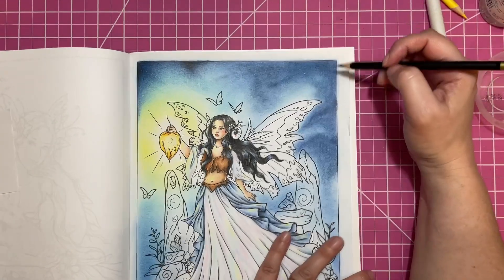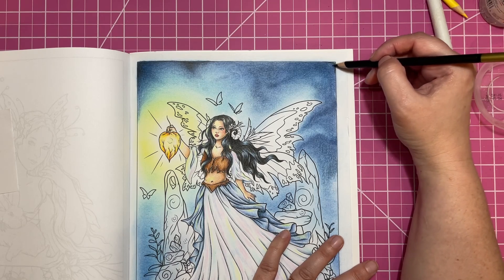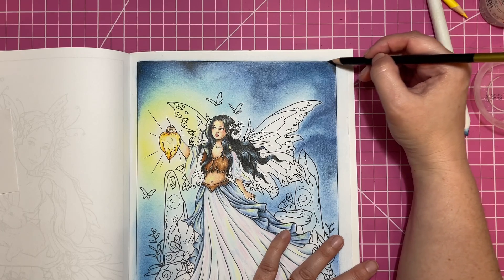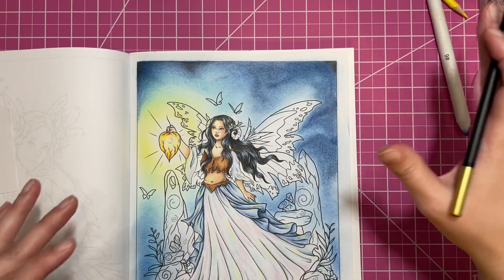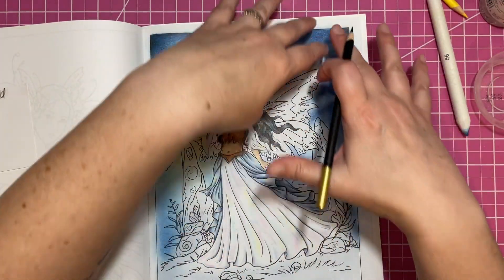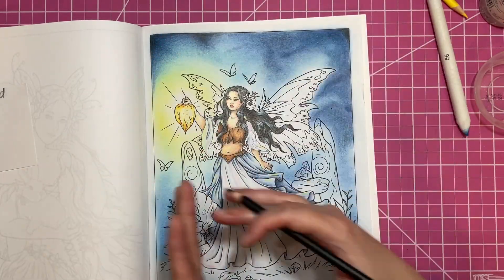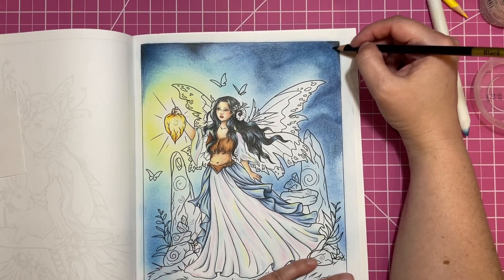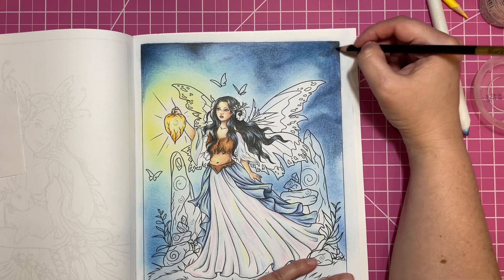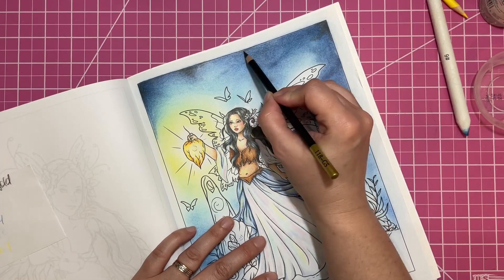I did see the other day — somebody was showing how they used distress inks mixed with oil pastels, and they did this really cool sweeping effect. Like you had an image in the center of your page and all of the color was just swept towards the image, but there was like a halo of white around the image too. And I was just like, that looks really cool. Just so many creative, awesome people in this community to get ideas from.